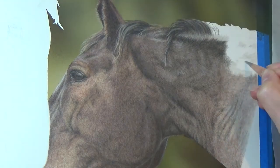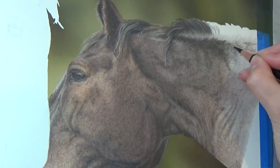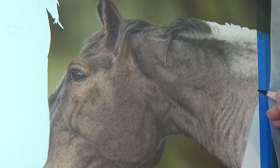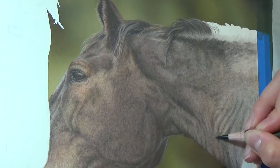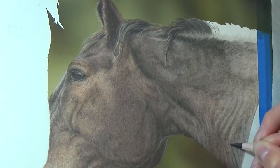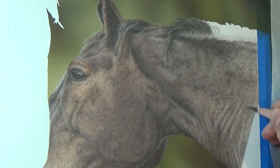The ripples in the neck muscles here were one area where I had to pay close attention to the reference photo to make sure that I drew them accurately and also to make sure that I didn't make them too high contrast. If they stood out too much, they would look strange and unrealistic, whereas if they stood out too little, then I wouldn't get the level of detail and realism that I was going for.